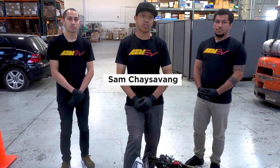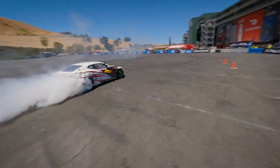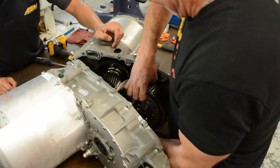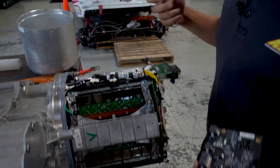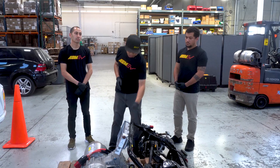Hey everybody, Sam here with AEM Electronics. Today I've got Matt and Caleb with me, two of our technical support specialists. They're going to be helping me put the Tesla large drive unit back into this EL1 Camaro. If some of you guys have been following along, me and Kirk already swapped the Quaife Limited Slip Differential from the base drive unit to the performance drive unit. In the following video, we went ahead and swapped our AEM inverter control board from the base drive unit to the performance drive unit. The unit is now ready to go back into the subframe.